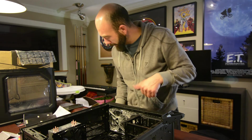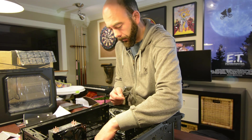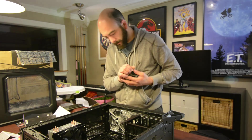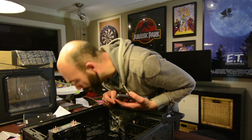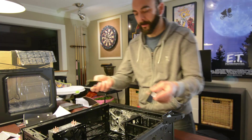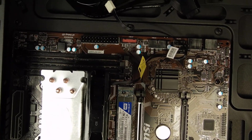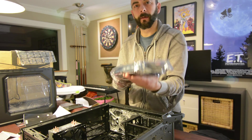We're going to pop the memory in now. We just need to open the slots. In this case we have two DIMMs, so we need to use slots — on this board they are labeled, and we need to use DIMM A2. Moment of truth — let's see if there's enough room past the cooling fan. Got our second chip here, pop that in. Memory is in.